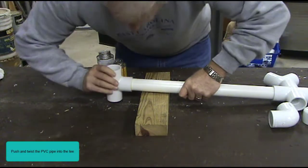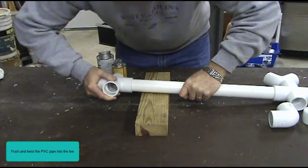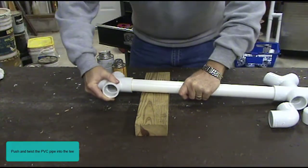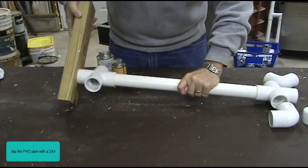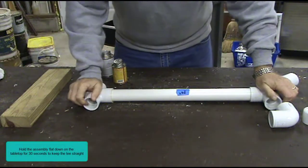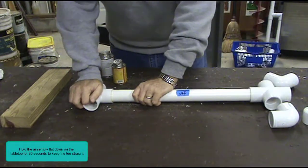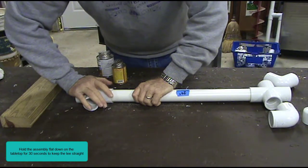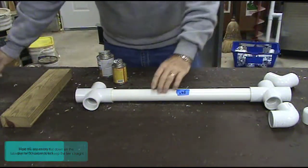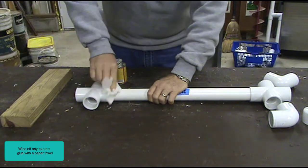Push and twist the PVC pipe into the tee. Tap the PVC pipe with a two-by-four. Hold the assembly flat down on the tabletop for 30 seconds to keep the tee straight. Wipe off any excess glue with the paper towel.